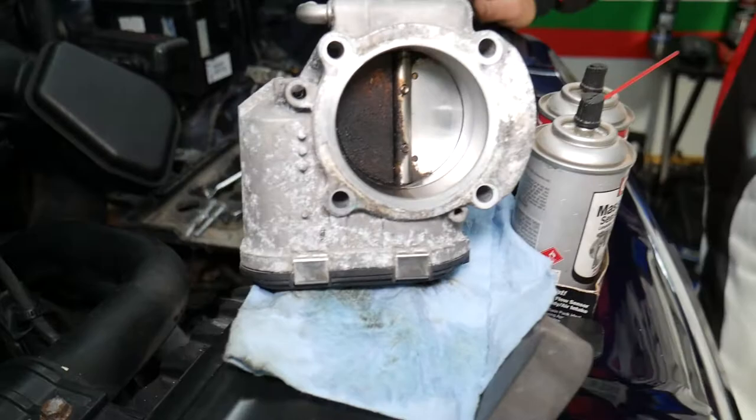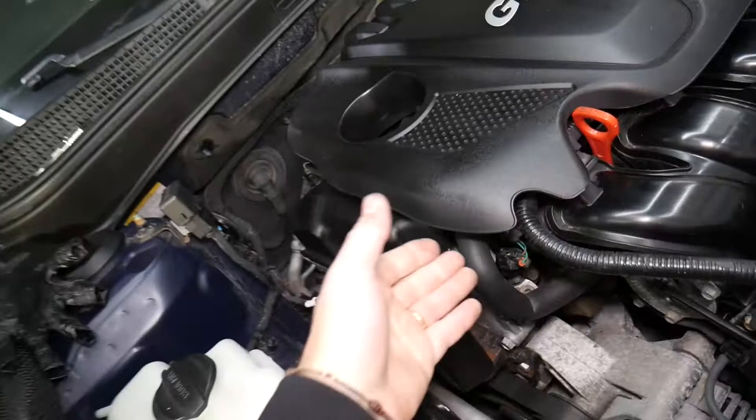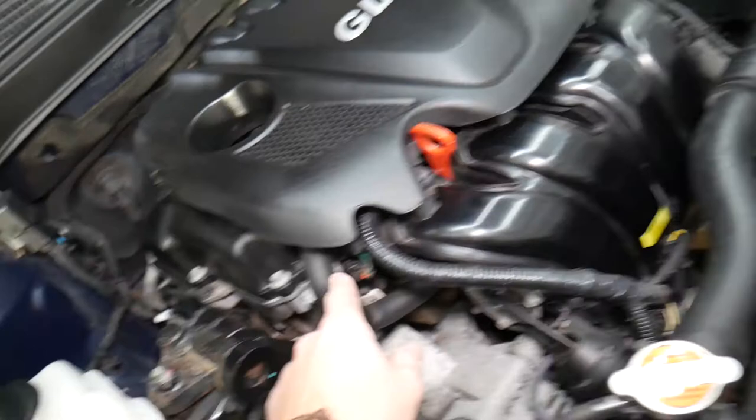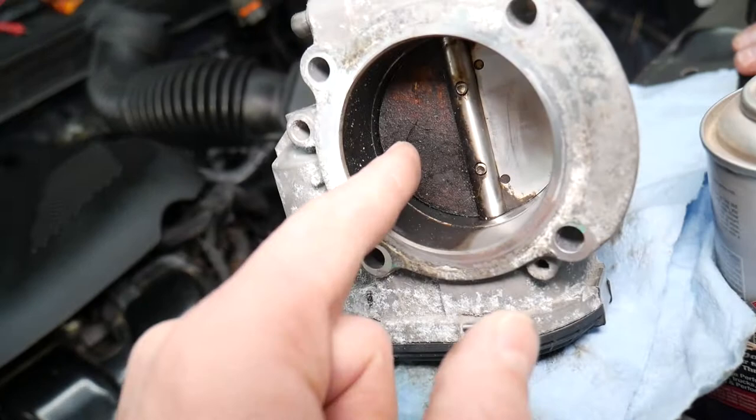We cleaned half of it so you can see the difference — the other half is right there. You may wonder how it gets so dirty. It's pretty simple: you have the PCV valve that catches the crankcase pressure, but you will also have oil fumes and vapors — especially if it's a bad valve. That valve will inject quite a bit of oil into the intake manifold and your throttle body gets really dirty.